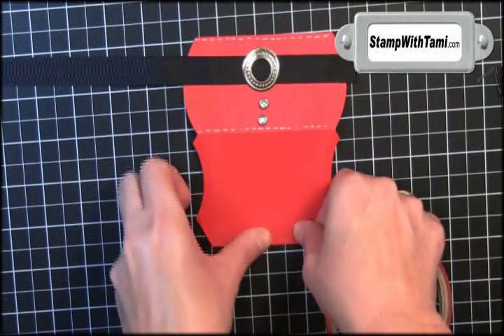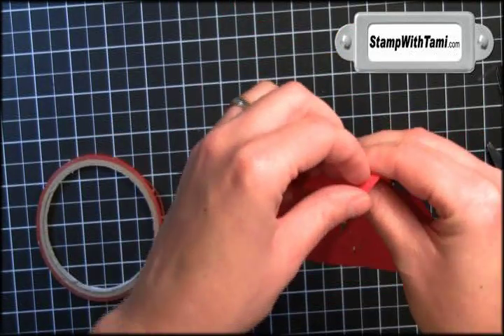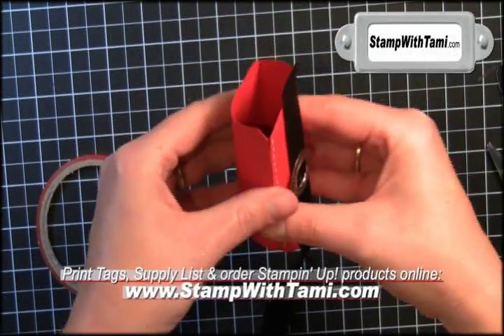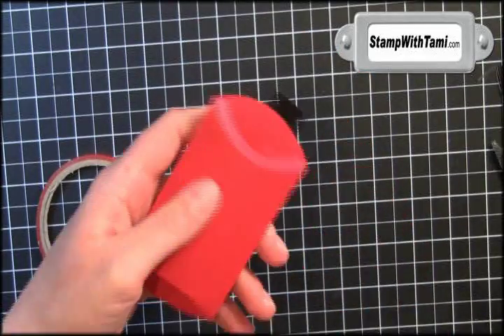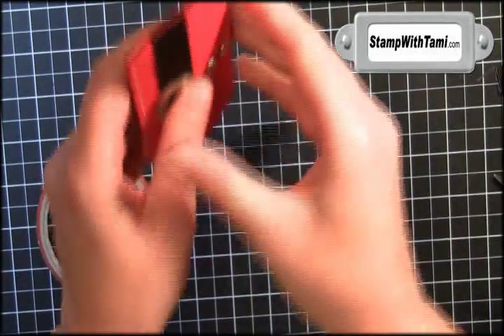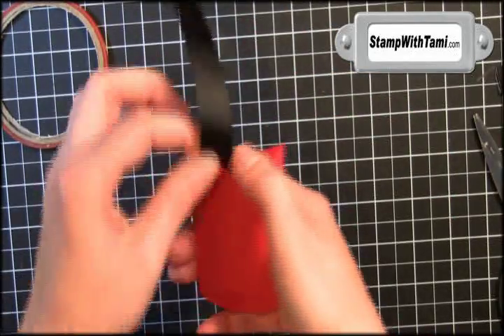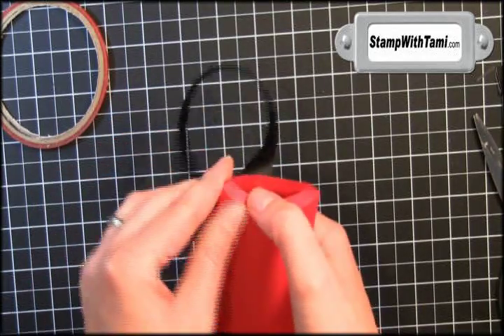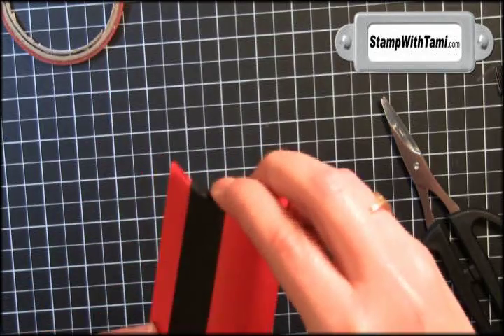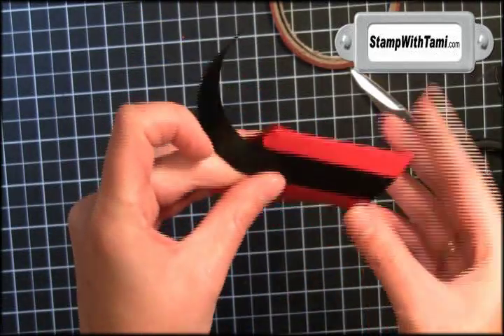We'll lay a little bit more sticky strip on this back tab. Always want strong sticky strip when you're working with a 3D project. Once that's attached we have our shape, so we'll just fold in our tabs. I'm gonna trim that side so that it has the shape of the box. The side that has the ribbon on it you can actually seal closed with some sticky strip. Then I'll put a little bit of sticky strip on the back of the ribbon so it attaches to the back of the box.